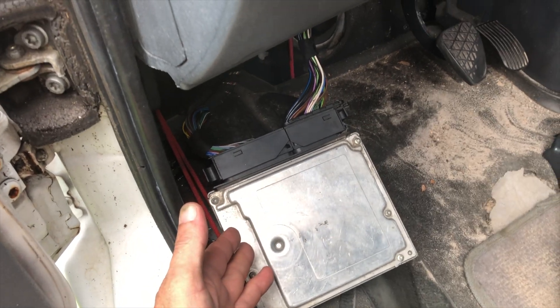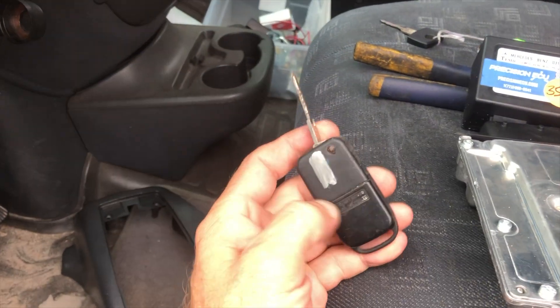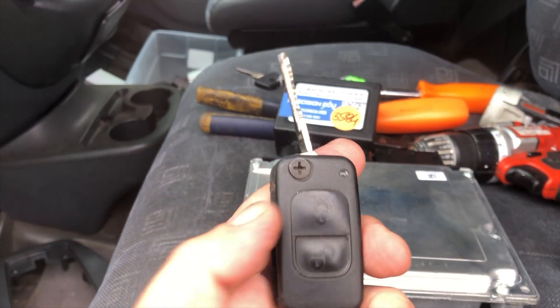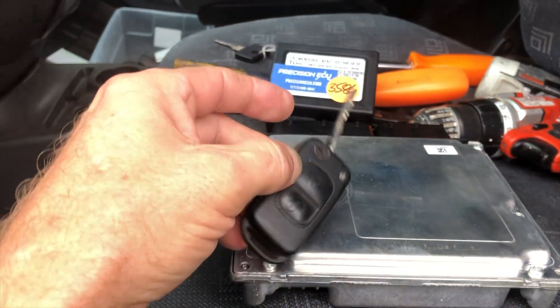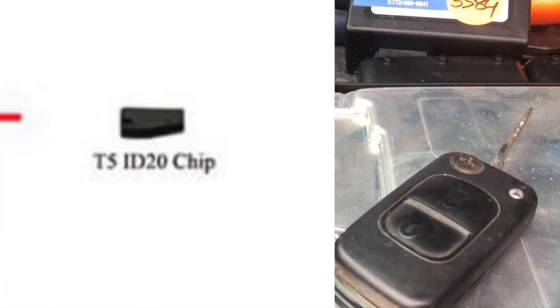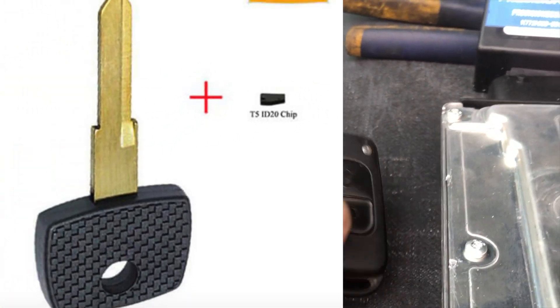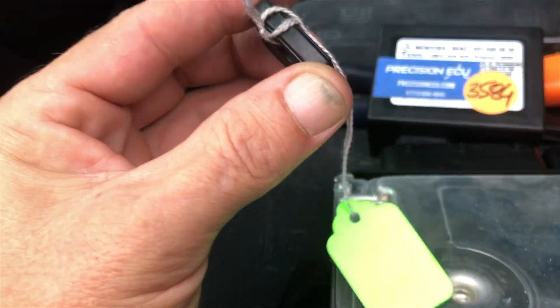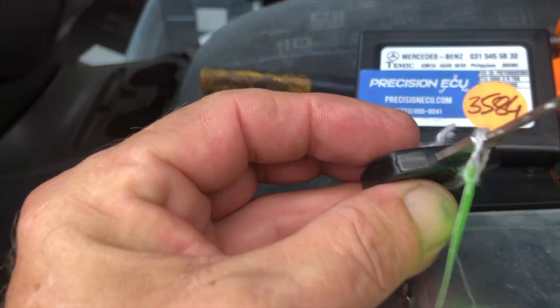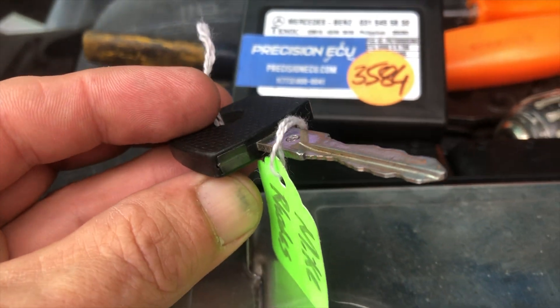You can't just swap an ECM because it's married to the SKREEM, which is up here behind the dashboard. The SKREEM is married to the chip key — or a chip inside the key. If we take this apart, there's a little tiny chip in here; it's somewhere between a Lego brick and a mouse turd. That is the chip. This type of key also has it, and if you look closely, usually up there — yep, there's a little door.